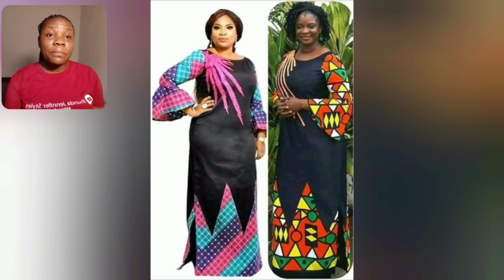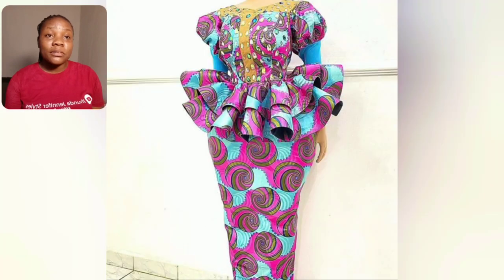Different prints, same style — so beautiful. This one is sketch and flares. What do you think about the peplum flares and the print itself? Let me know in the comment section.